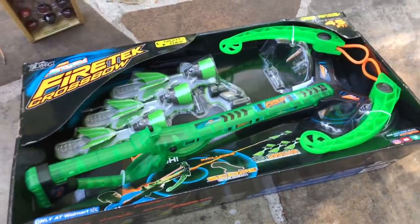Quick unboxing — we got hella toys. Our friends over at Zing have sent us this Fire Tech Crossbow Airstorm.